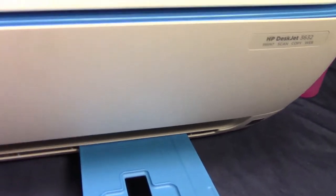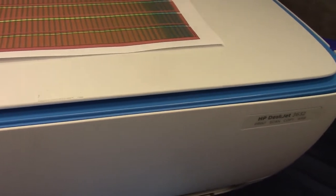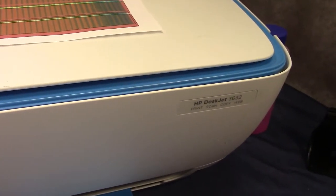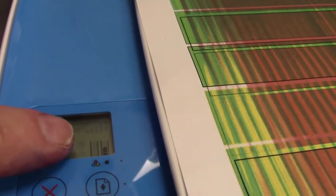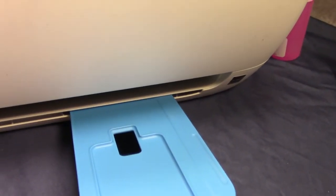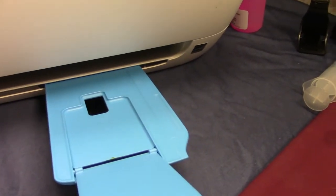Close them up. You can do a printhead cleaning if you're connected to a computer, or I'm just going to run a print. I put a test sheet in here so I'm going to run all color — my black hasn't had to be filled. Sometimes when you first fill them you get little error codes or the light blinks. Just take it out, clean it off — sometimes it gets confused and it takes a minute or two to get it back online again.